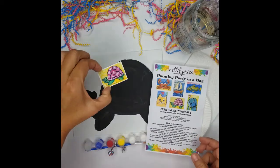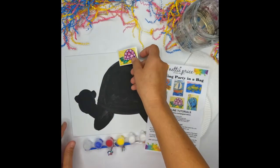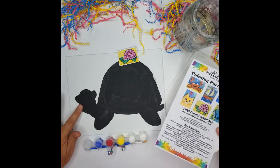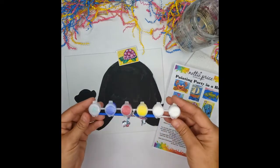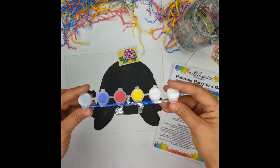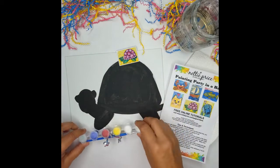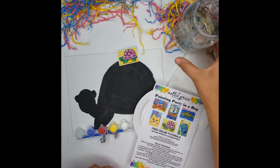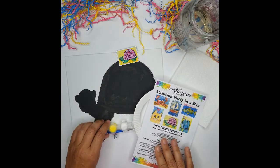You'll get a sparkling mini magnet and an 8x10 canvas board that's already pre-painted black. The painting pots consist of two white, one yellow, red, blue, and a sparkle pot. Along with the paintbrush you'll get a paper plate, a paper towel, and you'll need to get a little cup of water.